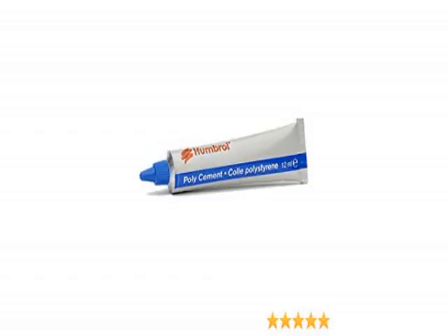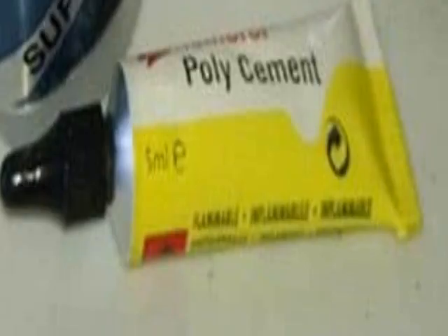This one is bad actually. You have to use a lot of it for the model pieces to stick, and you most likely have to use your strength and hold the pieces while they dry, which is very inefficient. It's just false advertisement and not as good as real cement.